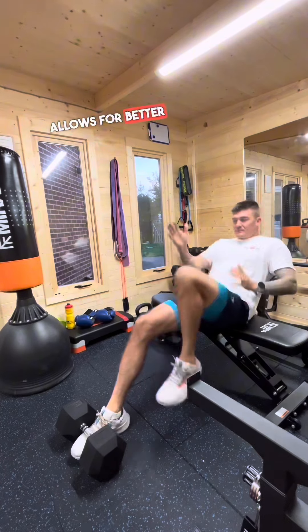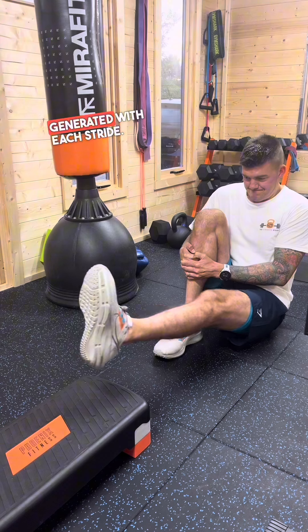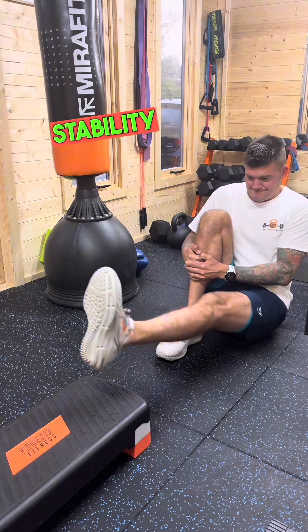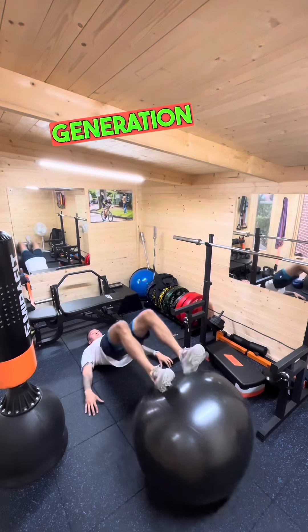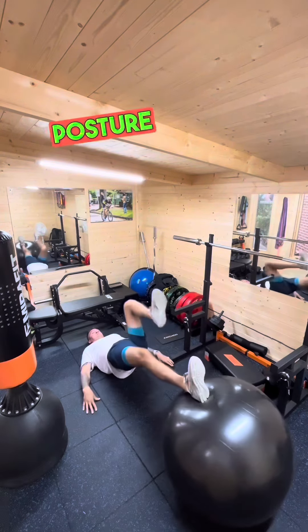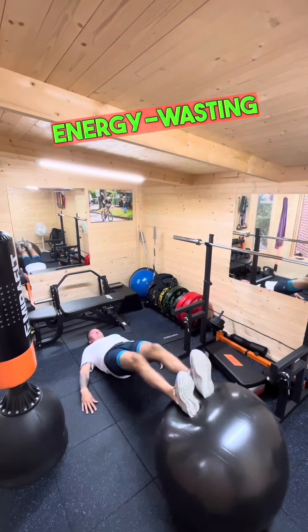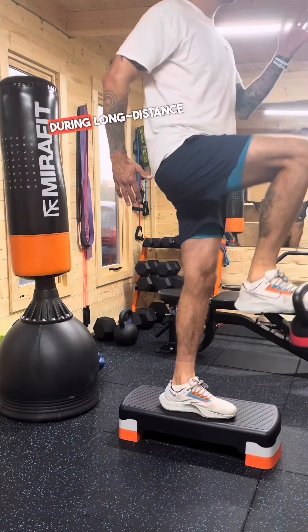A stable core allows for better transfer of energy from upper body to lower body, increasing the power generated with each stride. Hip stability supports the hip joint's ability to function optimally, contributing to the generation of forward propulsion. A stable core also helps runners maintain proper posture and reduce energy-wasting movements, leading to greater endurance and less fatigue during long-distance running.